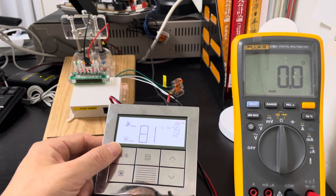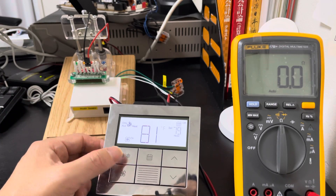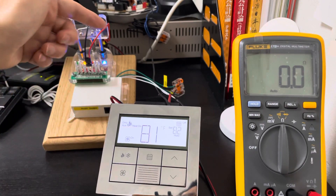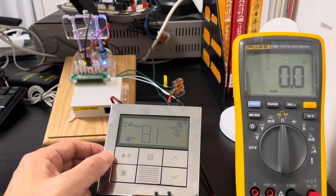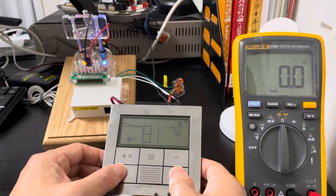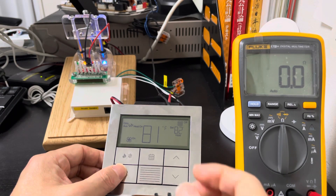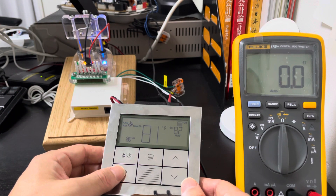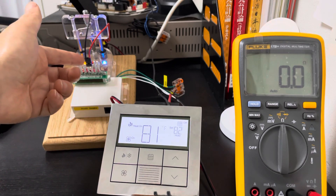We can adjust the touch temperature down and the inflow system will turn off. We can also use FCU heat separately — adjust the temperature up and we can see the FCU heat is on. We can also use the inflow heat as the main heat source and FCU heat as a temporary heat. When the FCU heat is on, we change the mode to inflow heat and we can see the inflow heat is on.